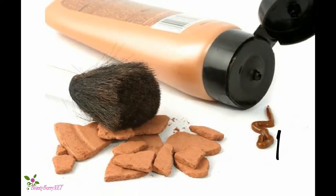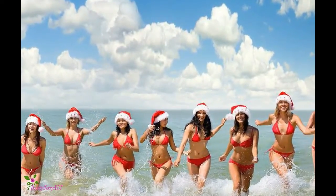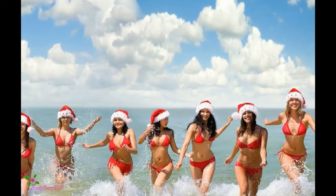Step 1: Choose the right bronzer. Generally, it should only be two shades darker than your natural skin tone. Choose two separate bronzers — one for when you're at your palest in the winter, and one for your tan summer skin. This will keep your bronzer uniform year-round.